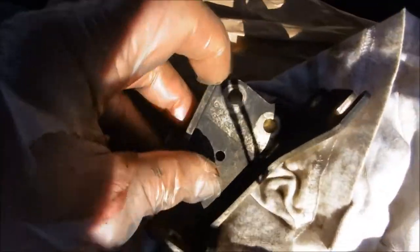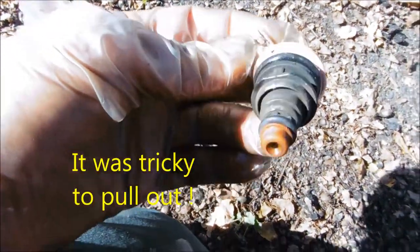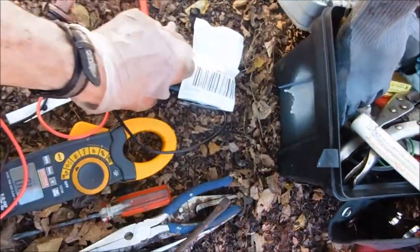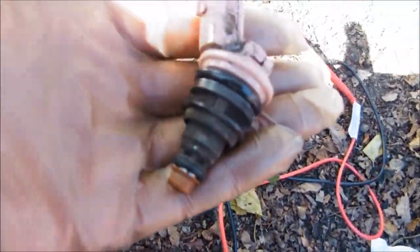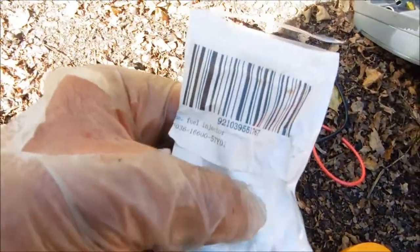Here's the old injector - looks a little different but it fits in there okay. You take your meter and run a continuity test on these two terminals. You should see about 8 to 11 ohms. This one has got an open loop on it, so that's how I knew before I took all this stuff apart what the problem was.